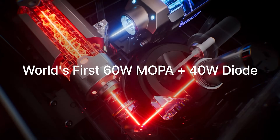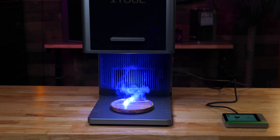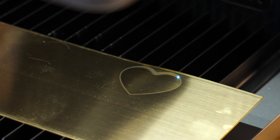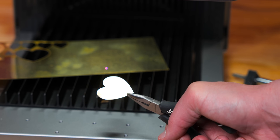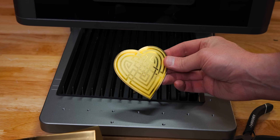Now let's talk power. We have 60 watts of MOPO and 40 watts of blue diode. I wanted to test the fiber cutting on some brass, so I ran through a bunch of different settings. Ironically, it wasn't until later when I finally tried the recommended ones that I got the best results.